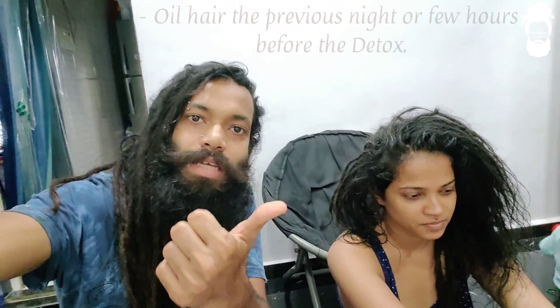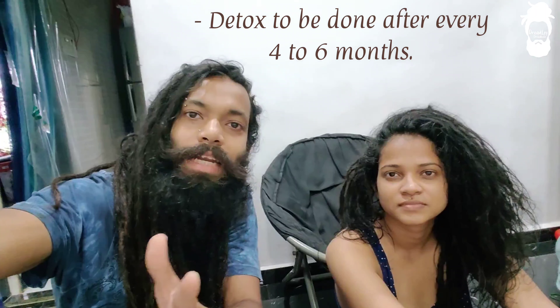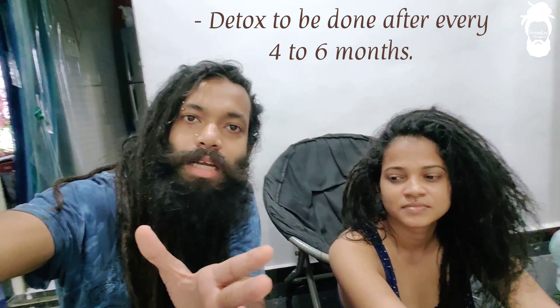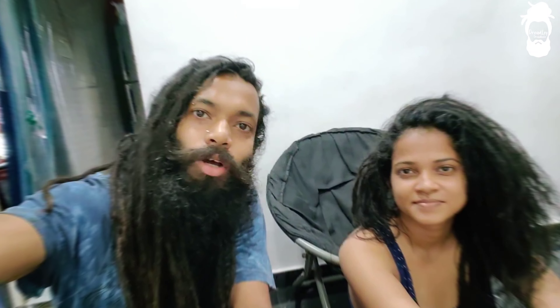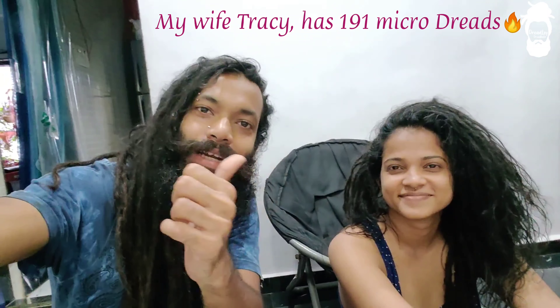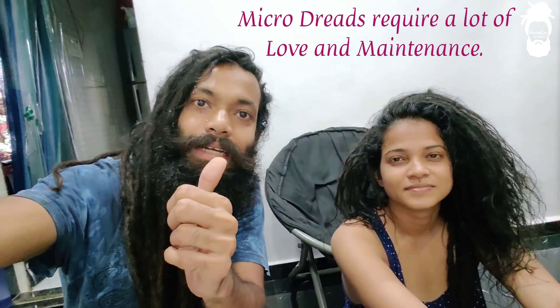One is oiling the scalp and the other is detox. Detox is necessary to do every 4-6 months because there is a lot of build-up in your dreadlocks. When you do a detox, the build-up will be completely loose and the dreads will be fresh. Today we have my wife, who has 191 dreadlocks. In India, micro dreadlocks are not very common, so it's very important to maintain them.